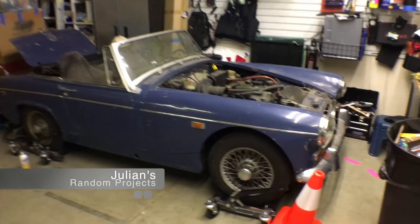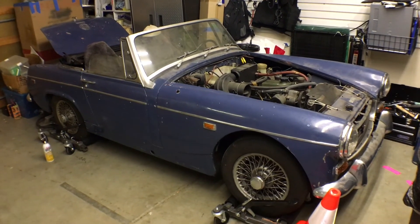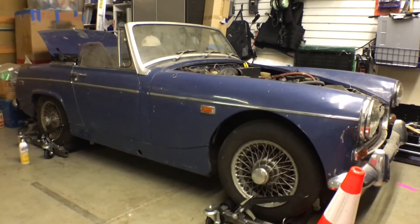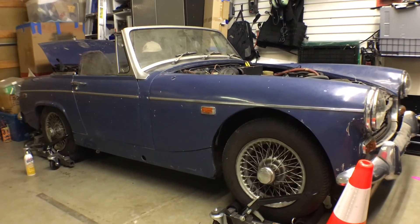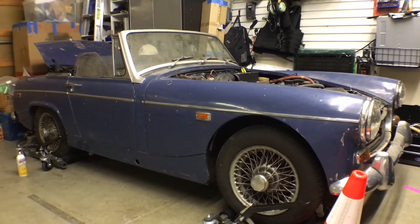Welcome back to a very quick installment of Julian's Random Projects. I just wanted to update folks on the latest addition to my long list of projects to get through. Keeping with the random theme, we're back on cars this time — an MG Midget.